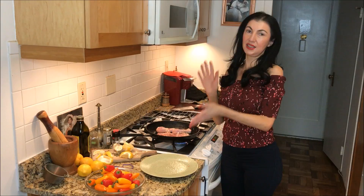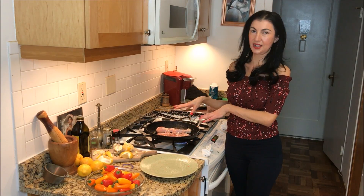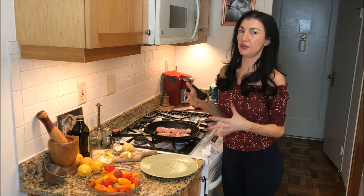Add the extra ingredients — the lemon, the capers, and some of the other goodies into the pan as I cook it, because I find that that layers the flavors a bit better.